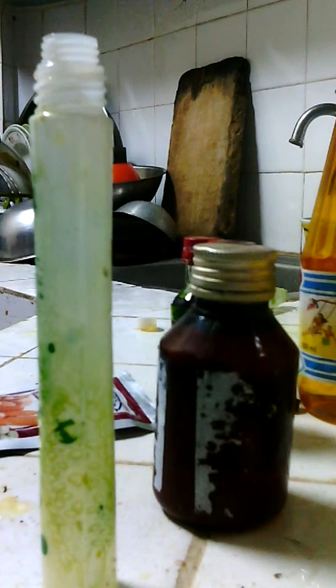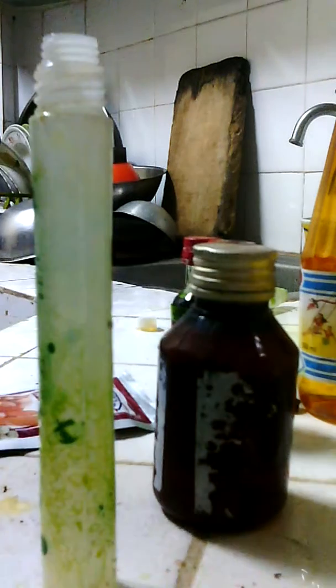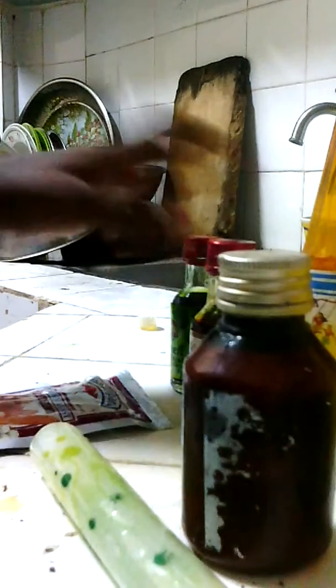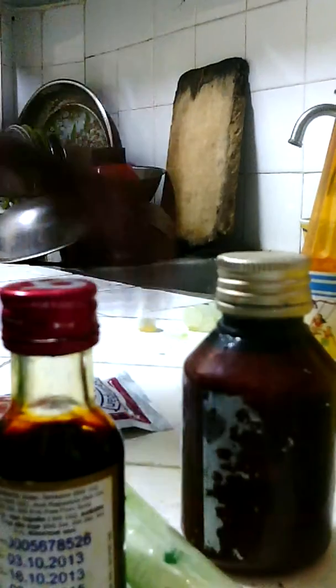Hi guys, today I'm going to show you something. For this experiment we are going to need a tin bottle, hydrogen peroxide, food coloring, and some yeast. Let's get started.